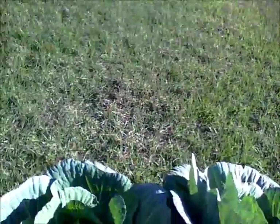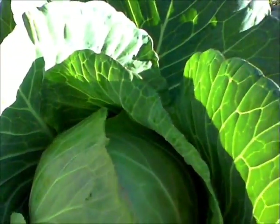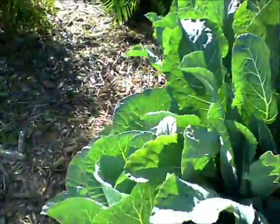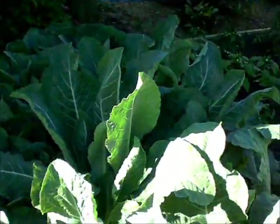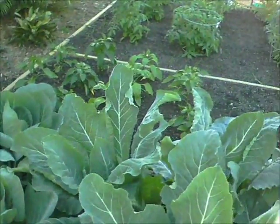Over here is a cabbage — that's a nice big head, look at that! There's another big head, looking good. This is all cabbage and we're getting heads forming in the center.